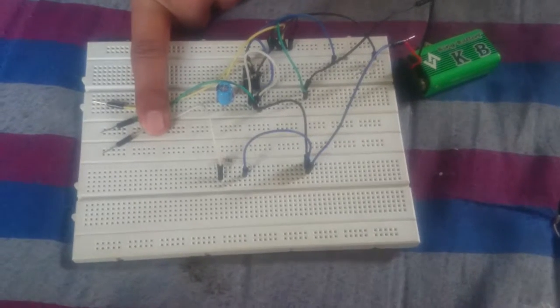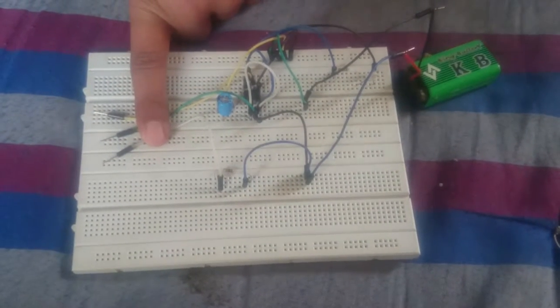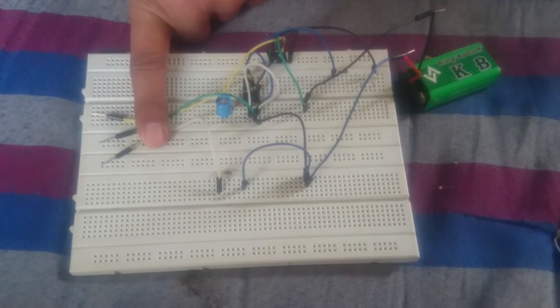Hello friends, here is the wonderful circuit. It is the TOS sensing switch circuit.